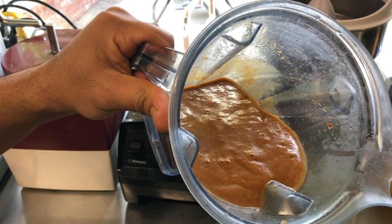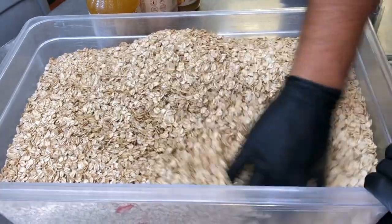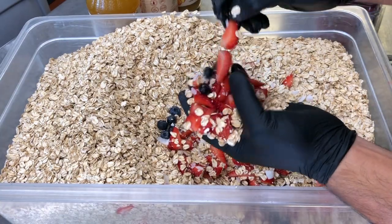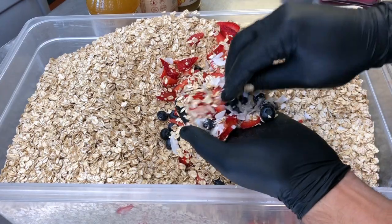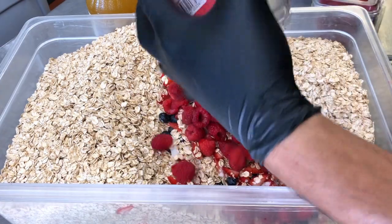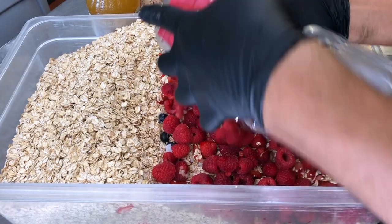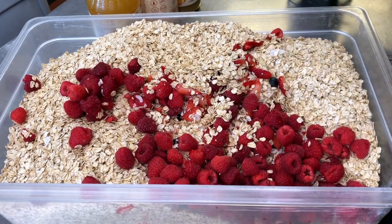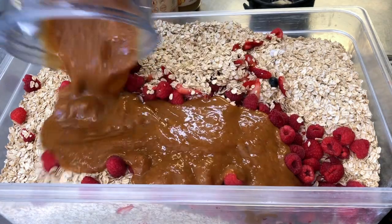I'm getting ready to assemble our granola here. I have my rolled oats, and I have strawberries which I slice nice and thin, some blueberries, and these white chip coconut flakes. To this we're going to add some raspberries as well — so it's sort of a triple berry granola going on. Now I have my syrup here that I made with the dried apricots.